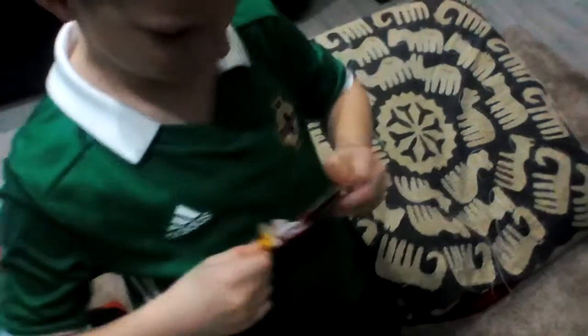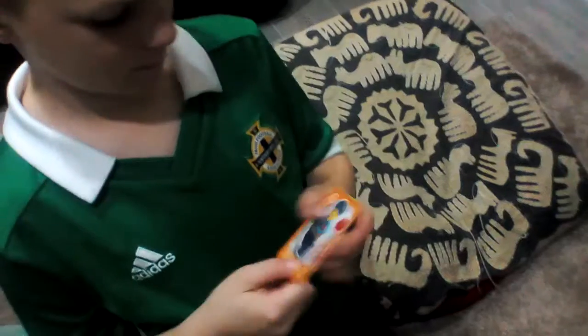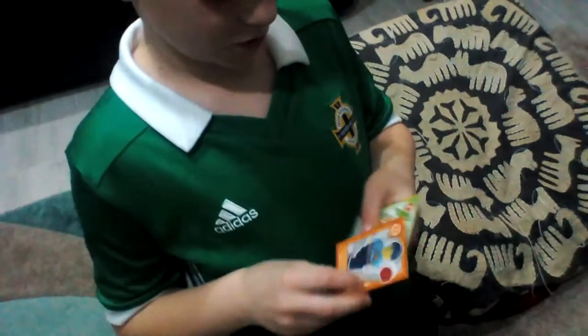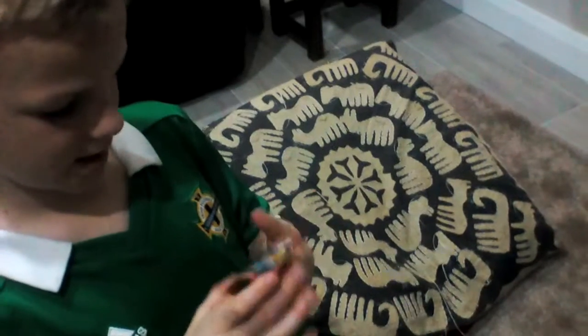Pack three: we've got a police officer, a snail, a fencer, and a shiny computer program — I cannot say that word.